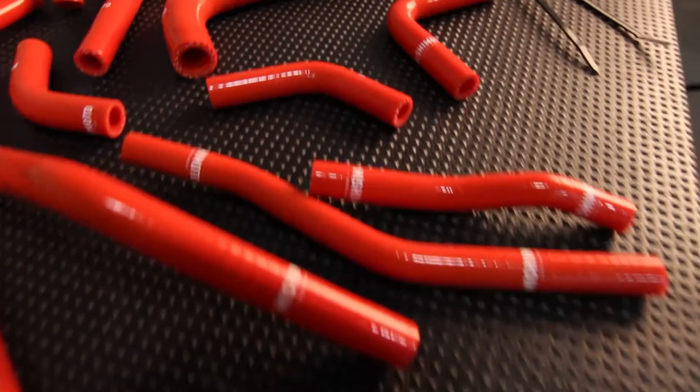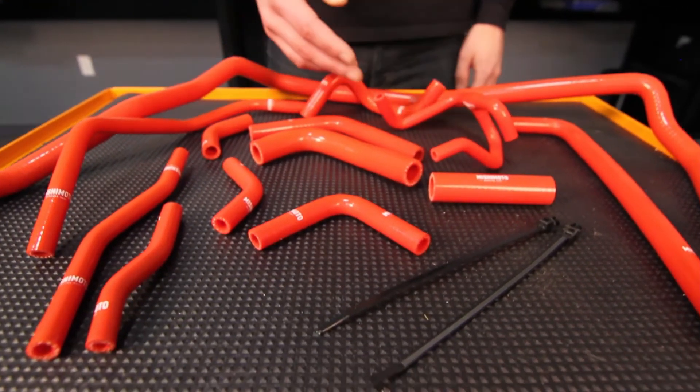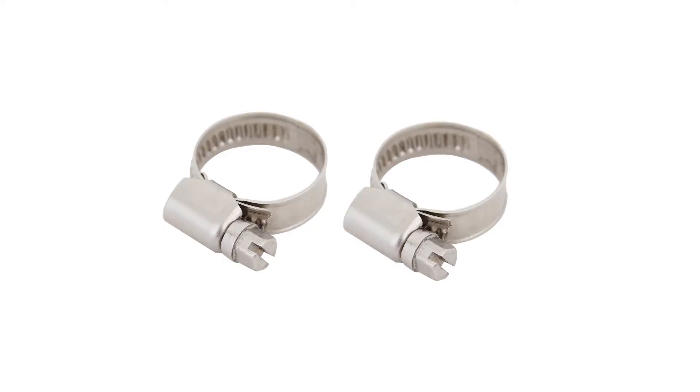The engineers at Mishimoto designed this 13-piece ancillary hose kit to fit just like stock, including two zip-tie tree clips and two worm gear clamps, making the addition of this kit simple and easy.